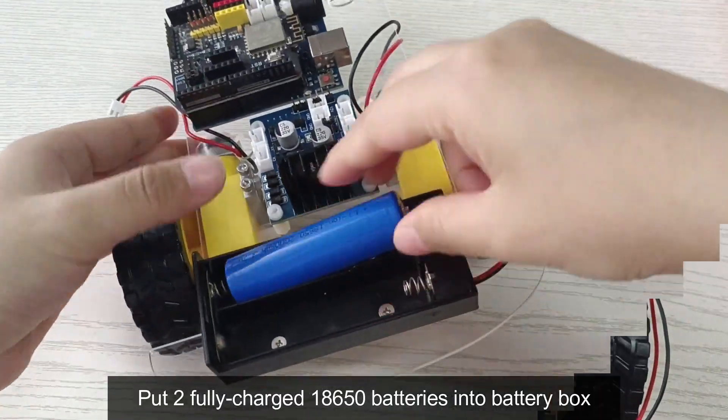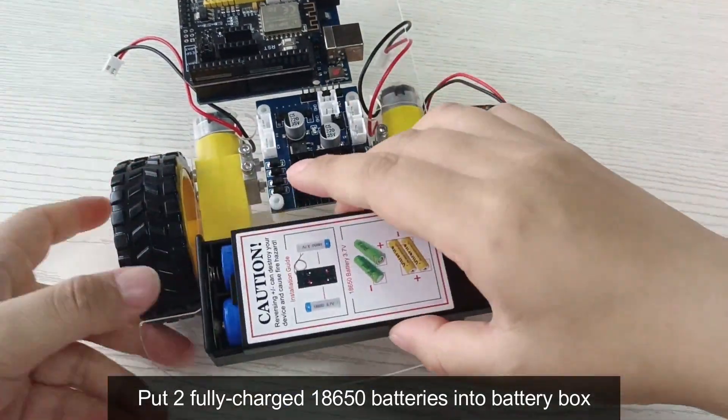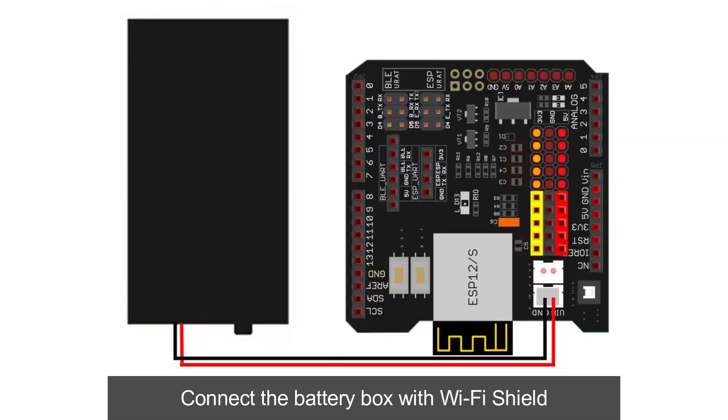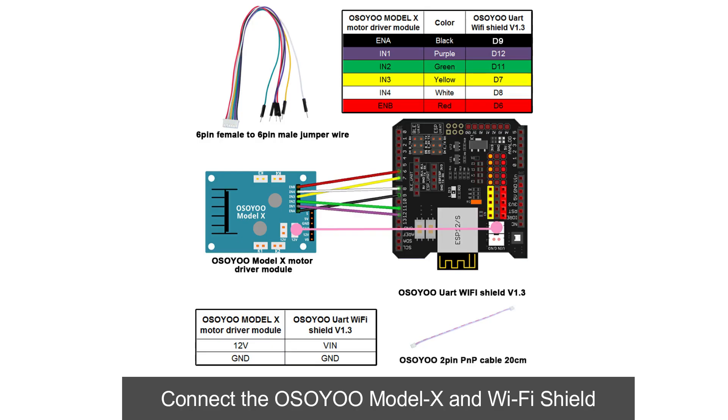Put two fully charged 18,650 batteries into the battery box. Connect the battery box with the Wi-Fi shield. Connect the Osoyo Model X and Wi-Fi shield.